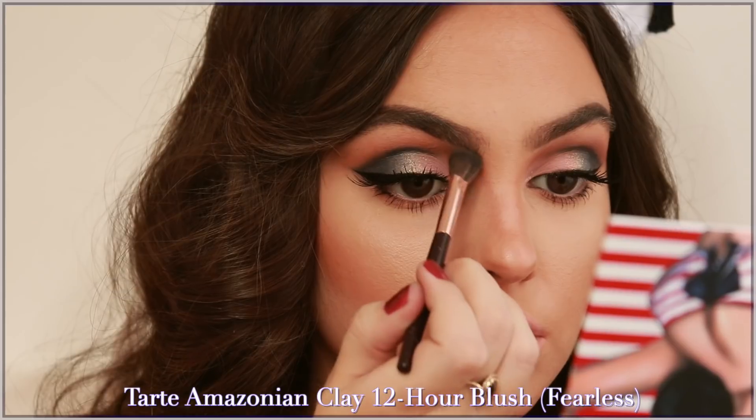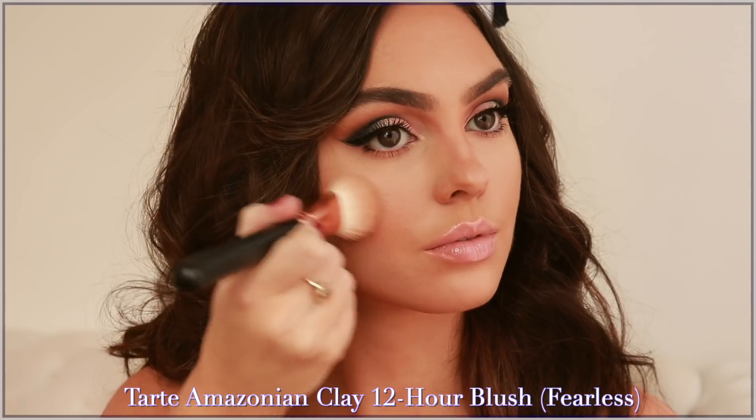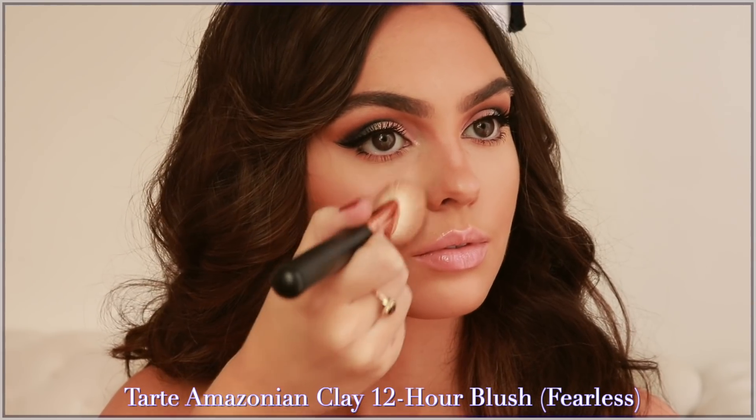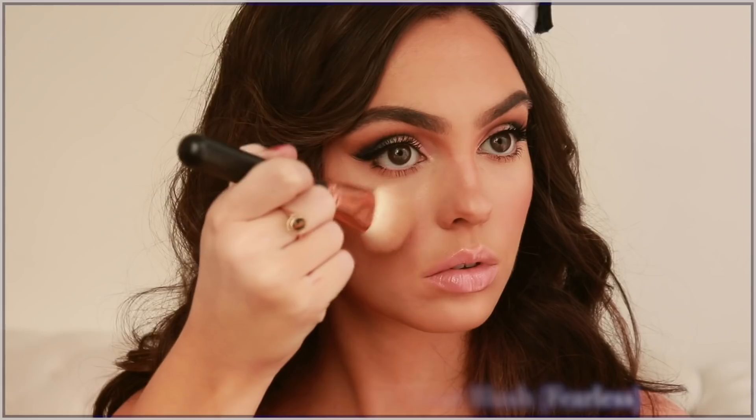For blush, Kylie's was super bold and gorgeous — a very pretty baby pink. I applied Tarte blush in Fearless to the center of the cheeks fading upwards. I didn't go as heavy-duty but I'll add more of a pop once we've completed the lip.